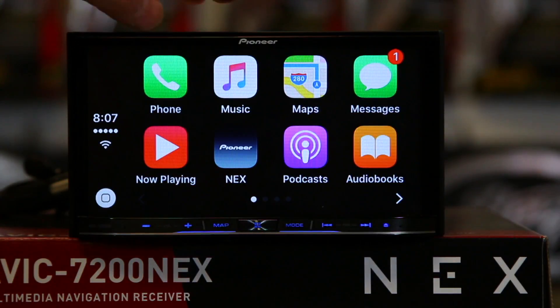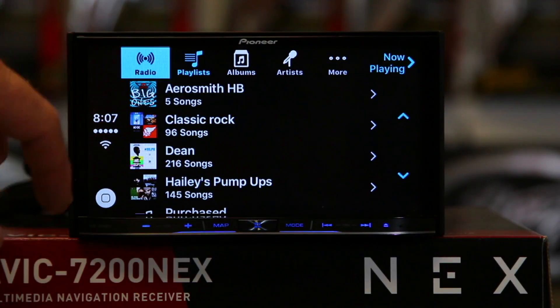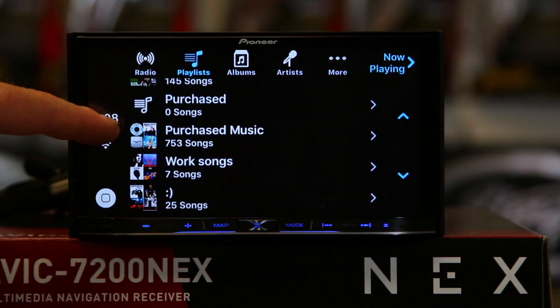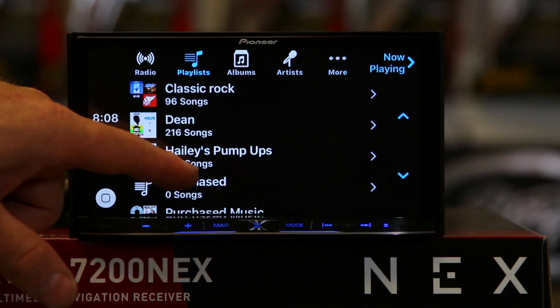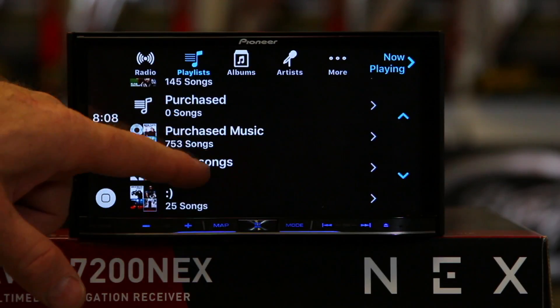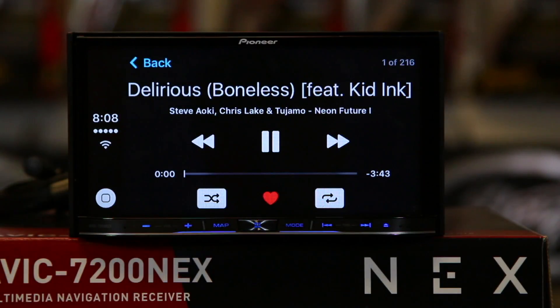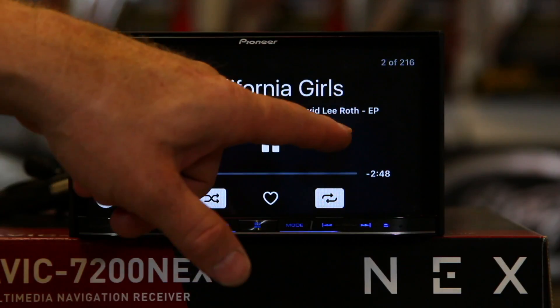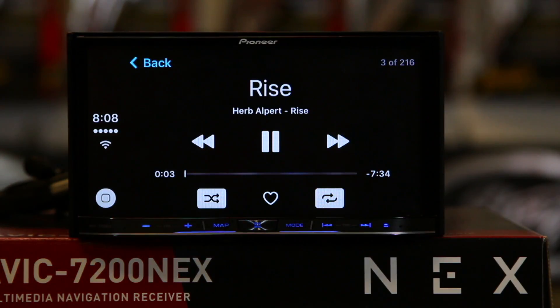Music is going to work the same way. Go ahead and hit that, hit playlists — you have iTunes Radio, here are your playlists, you can scroll through those, click albums, artists, or click more. The whole idea behind this is making it easy and simple. Click play, and what you're going to see on the display is big bold writing, big buttons for track up and track down — very simple operating system. This is so that when you're driving down the road, you're not distracted and can easily find buttons like track up and track down.